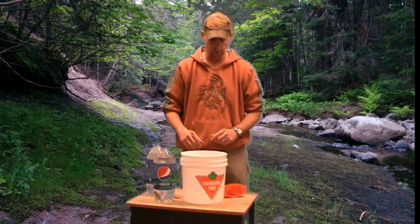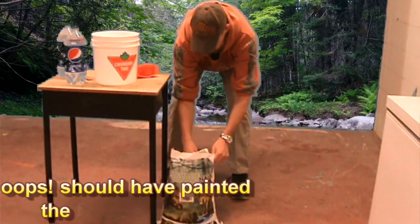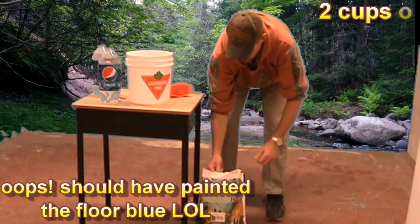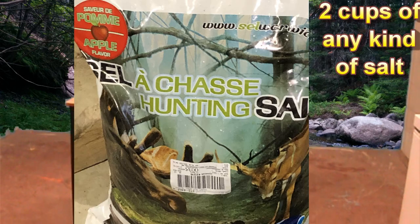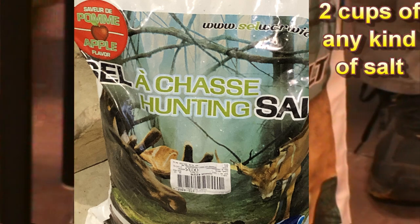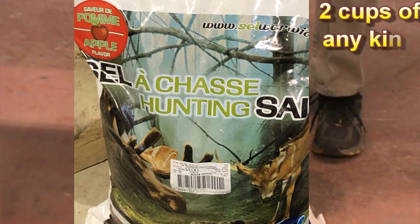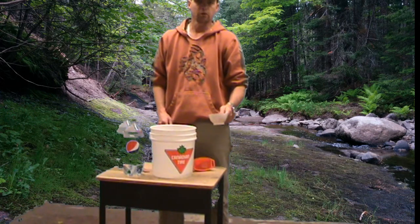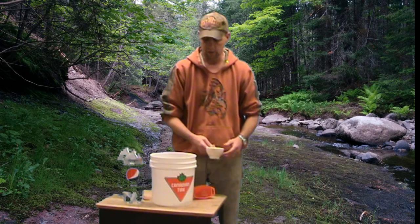The first thing we're going to do is add two cups of regular salt. I like to use the hunting salt from Canadian Tire — it doesn't matter what you use, you can use road salt, it'll work just the same. The reason I use this particular salt is because it has a bit of an apple flavor, and I think that initially attracting deer to your spot, that little bit of flavor might help. But anyway, it's two cups of salt — I don't care if you use table salt or road salt, just salt.